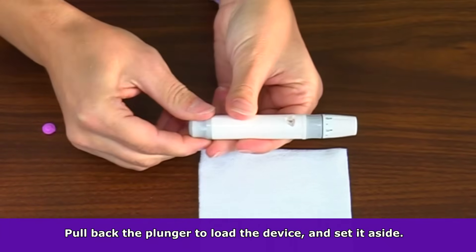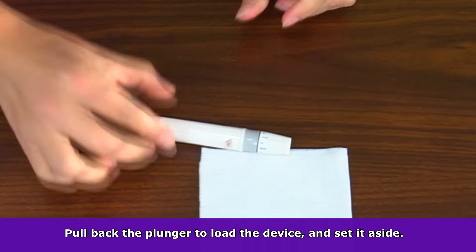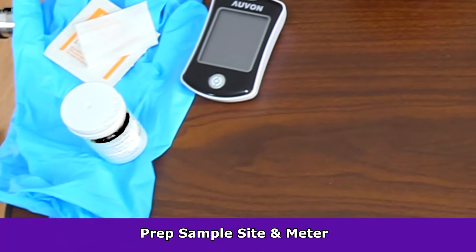Then lastly, you want to pull back the plunger on the device. This will spring load it — then set it aside until you're ready to use. Now let's prep the sample site and the meter.